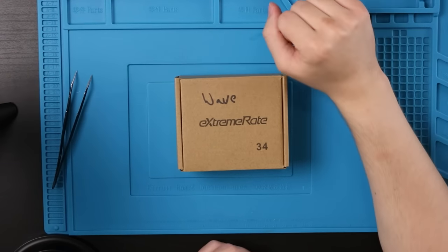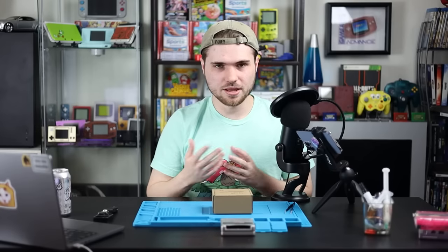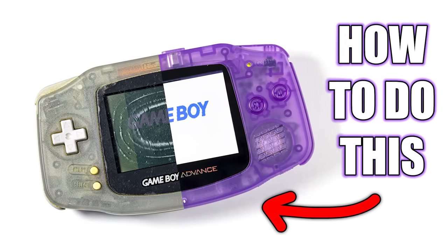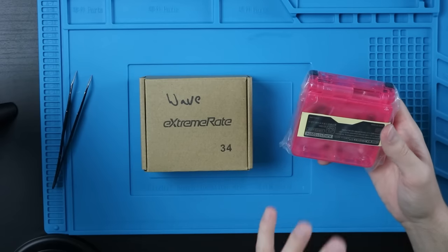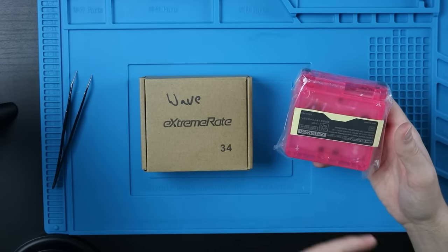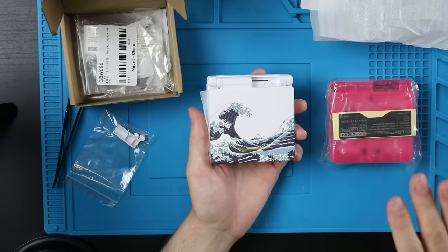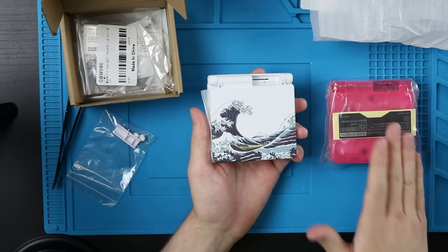Thank you to Xtreme 8 for sending this out. They've actually sent out a couple other ones — they also sent out the Game Boy Advance shell for that in-depth tutorial. After that experience, I'm gonna do it a little bit differently this time. I also have a generic IPS cut shell that I'm gonna do alongside of this. This guy is still gonna be the main focus, but I do want to show off the key differences between these two.